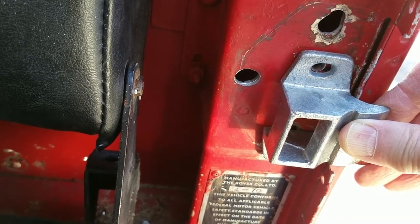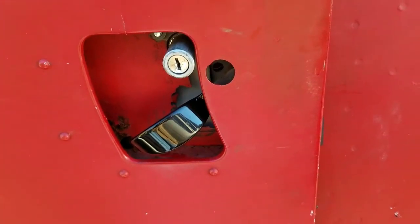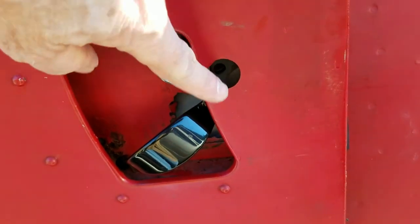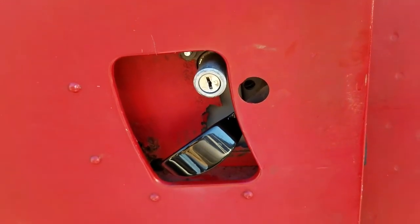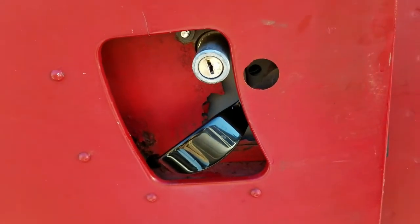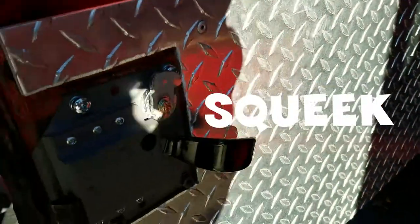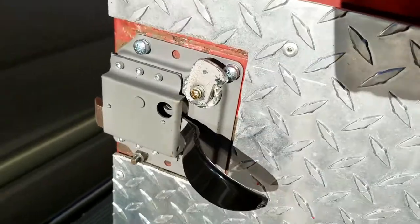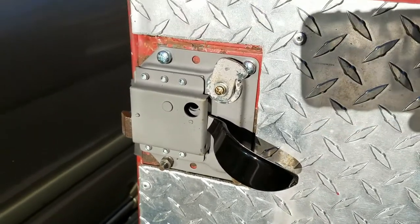This is part two of the project. You can see the new door handle and locking door latch installed. You can see the old hole — this is on the driver's side, on the right-hand side of the car. You can see the old hole where the old-style latch used to be. That's the new style, and it locks. I have all three locks keyed the same. Here's the actual lock on this side. It looks pretty good.